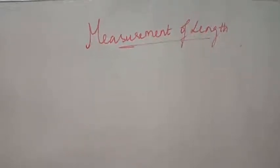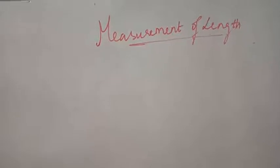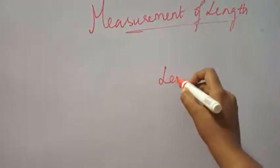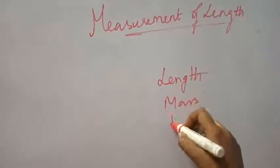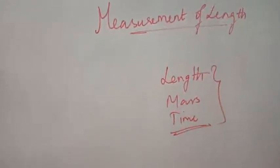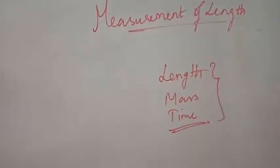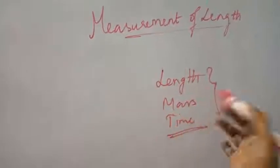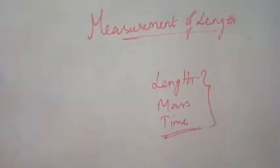Hello students, welcome to my class. Today we are going into the next topic of measurements, which covers the very basic terms we come across: length, mass, and time. These are called the fundamental units. So we are going to see how we measure these fundamental quantities — for length, how we measure; for mass, how we measure; and for time, how we measure. We shall start with the measurement of length first.